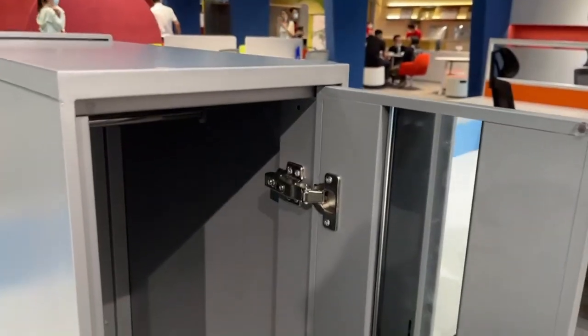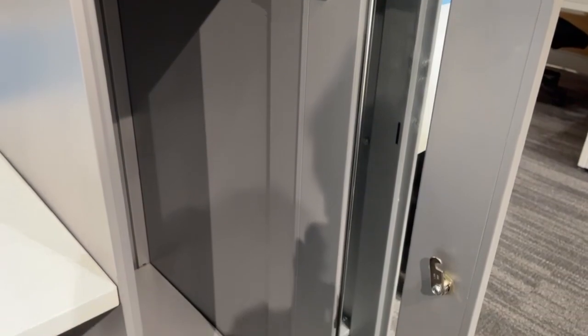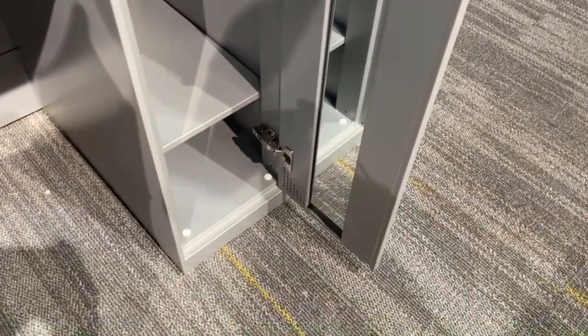It is equipped with the coat set. You are able to put your clothes or personal belongings in it. It is very convenient.